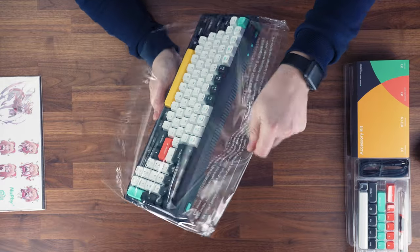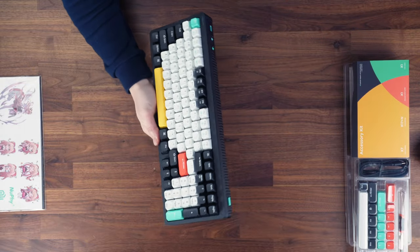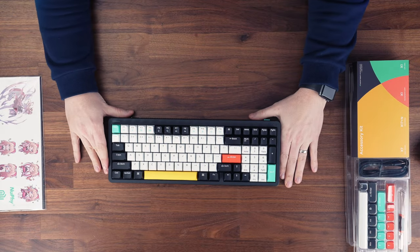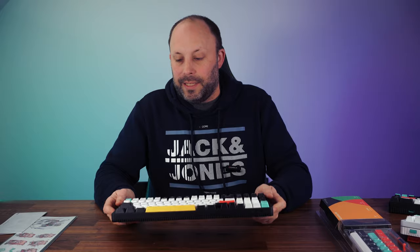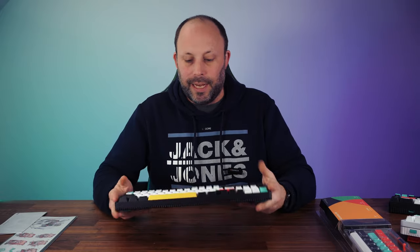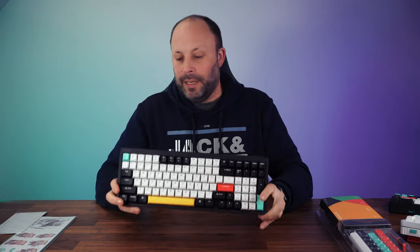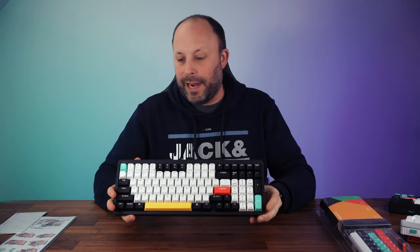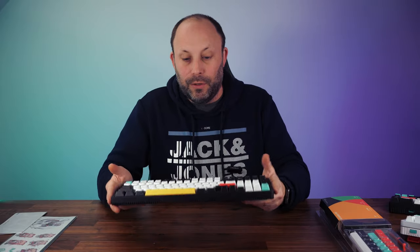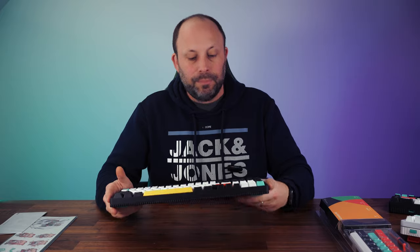This keyboard is incredibly heavy and dense. The build quality is absolutely insane — it is rock solid. This isn't going to be a keyboard you throw in a bag for work on the go; it weighs ridiculously. But what you're getting is a solid keyboard that's going to sit on your desk, and it sounds amazing and feels amazing to type on.